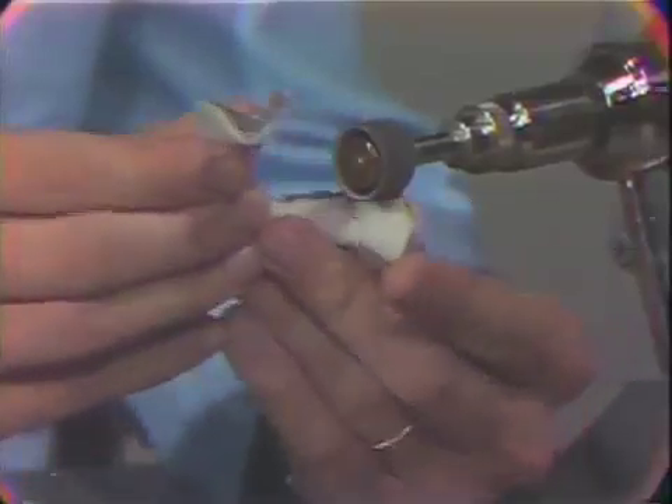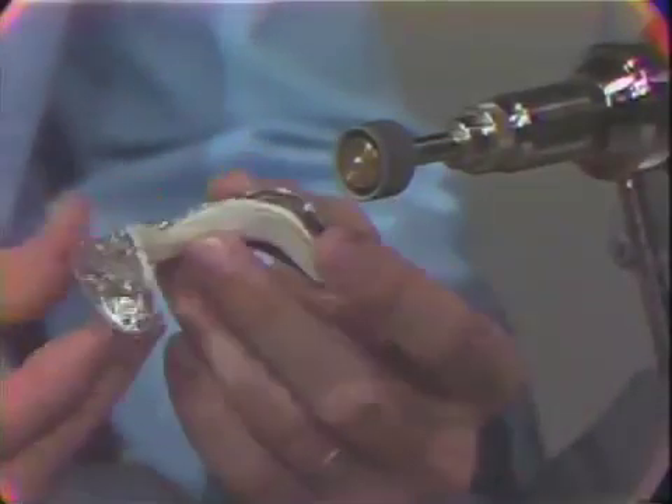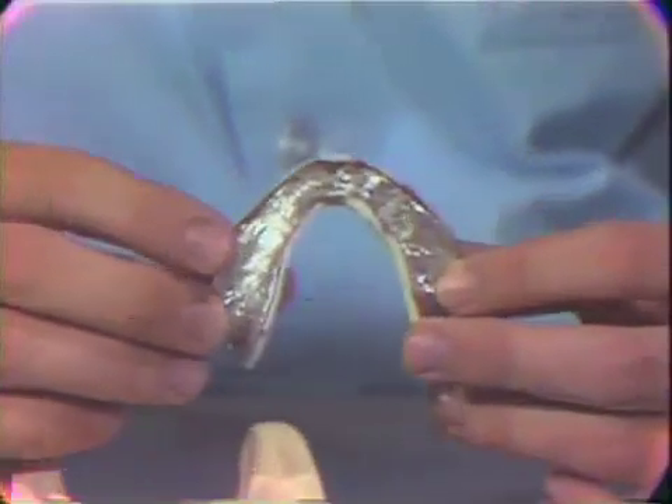For this exercise, however, we will not be performing that part of the finished base plate. You can see we have made the final adjustments.